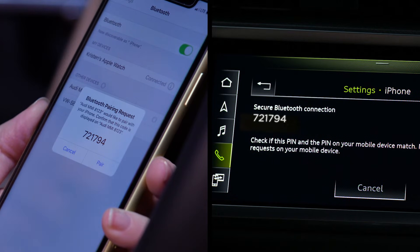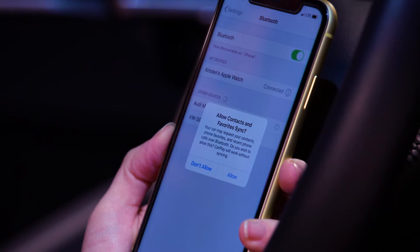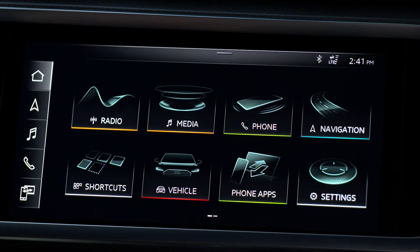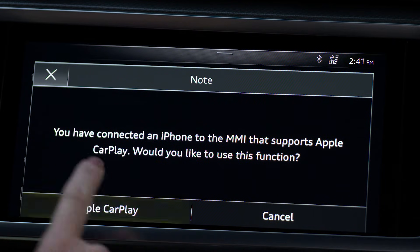A pin will be sent to the iPhone. If it matches the pin in the MMI, select Pair. The iPhone requests to sync contacts and favorites to the MMI — select Allow. The MMI will respond with a confirmation request to use Apple CarPlay — select Apple CarPlay.